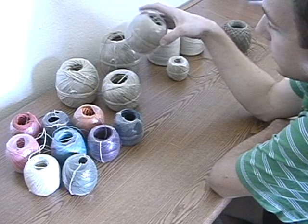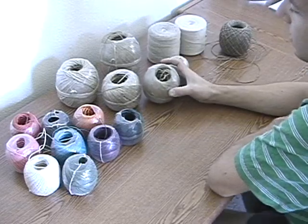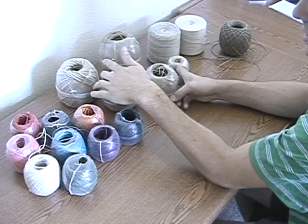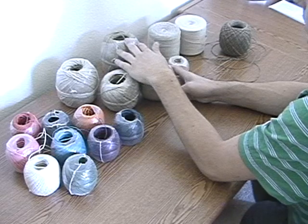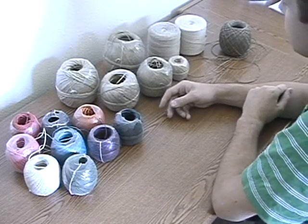And the cord is measured in millimeters. So this one right here is 1 millimeter and this one is 2 millimeter cord. I've noticed that the 1 millimeter hemp cord is pretty much the same size as the 48 number twine, and this 2 millimeter is presumably the same size as the 96, although I've never actually seen that size.